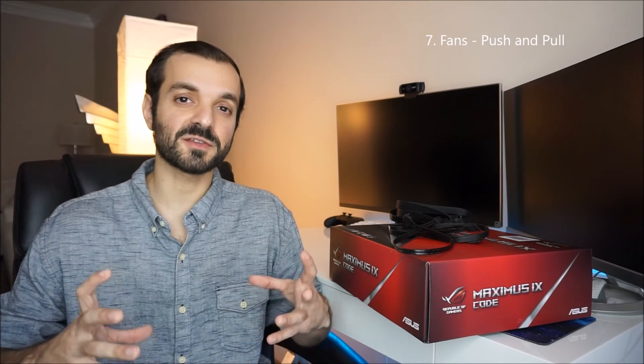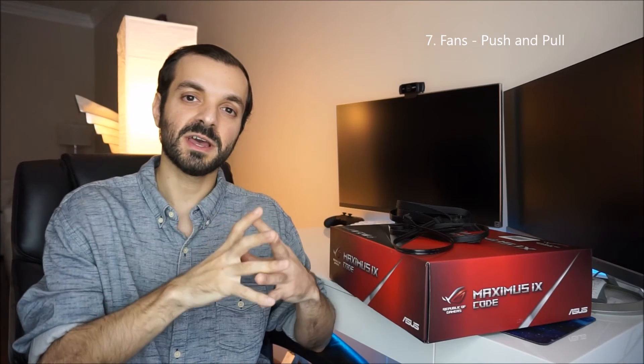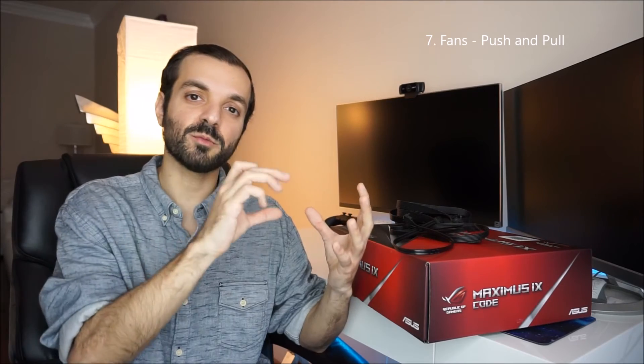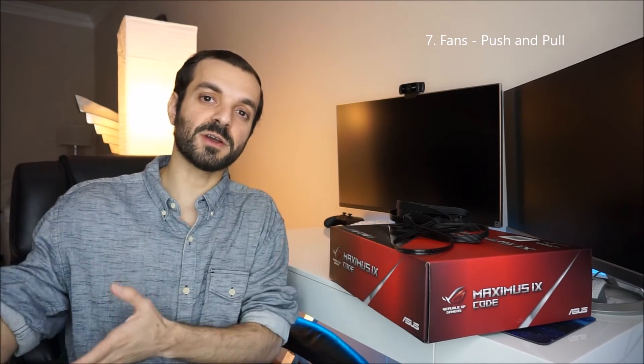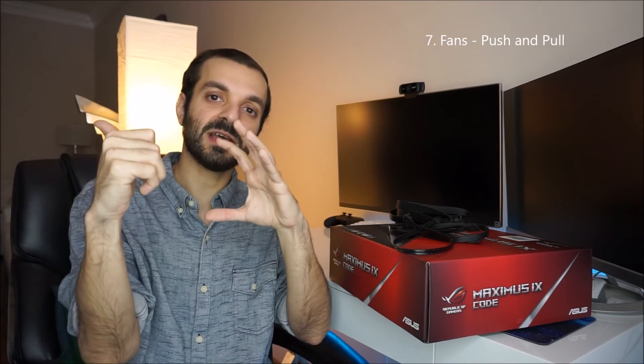The seventh tip is about fans and airflow — specifically push and pull. The best way to remember it: the front of the fan with the main logo sucks in air, and the back pushes it out. For example, my airflow is designed so the front fans are sucking in air, and the top and back fans are exhausting air. So the main logo faces outward at the front to suck in air. I hope that helps — it can be confusing for beginners.